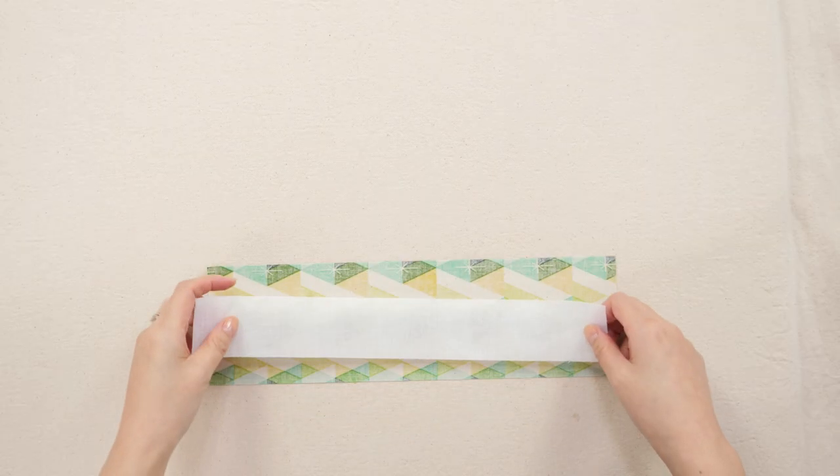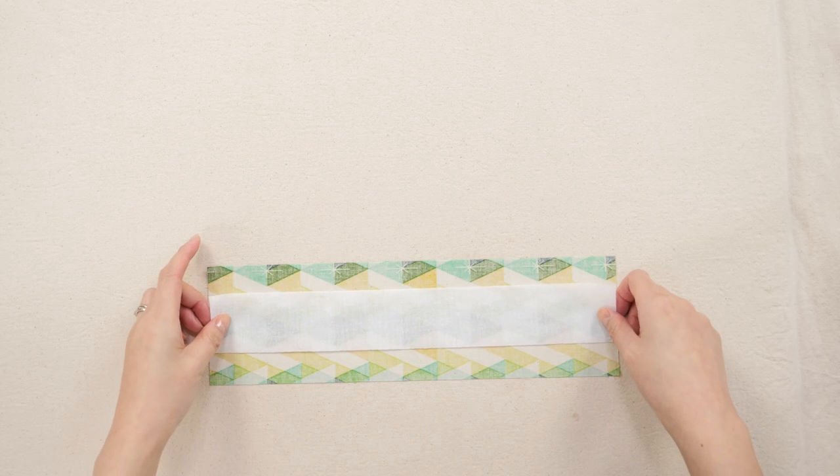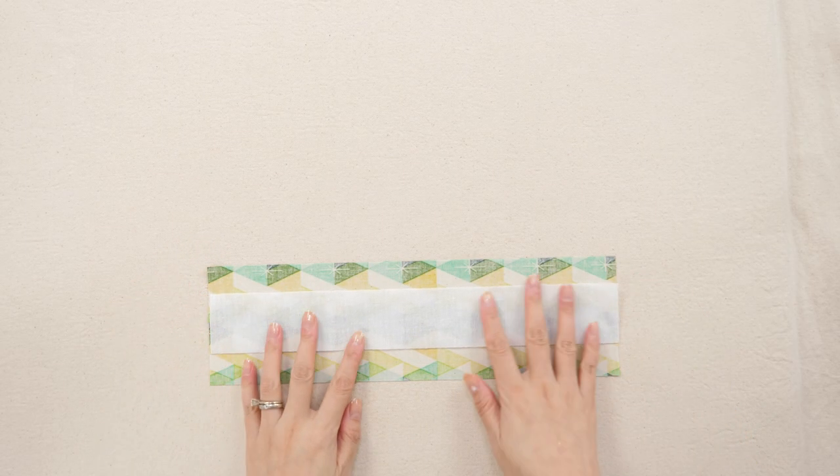With the fabric's wrong side face up, lay down the interfacing with the glue side down. You should be able to feel a little plasticky texture — that's the glue. Try to center it as much as you can, but it doesn't have to be exact.